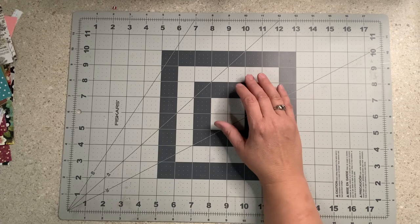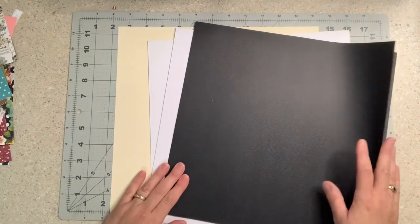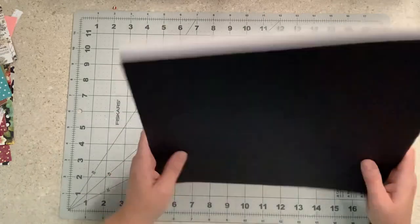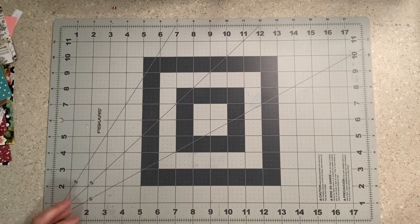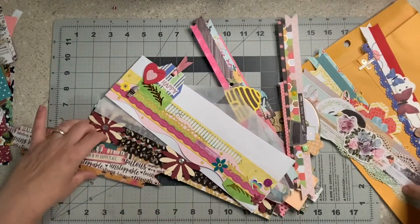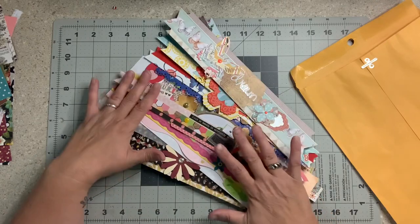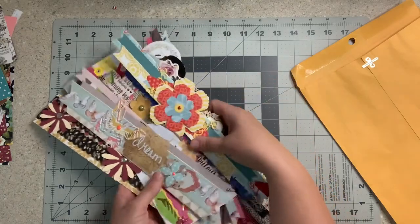Next to me I have a stack of cardstock — white, a couple cream, and a couple black. Most will probably be white but I grabbed a few of each so I don't have to get up. I also pulled out a bunch of border strips from the Love RTS swap. I have a few left, and if they fit the color scheme I may do some very simple base pages and use these as a jumping-off point.